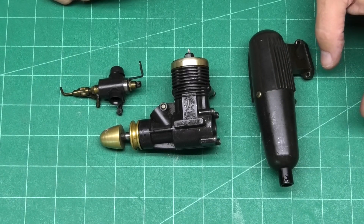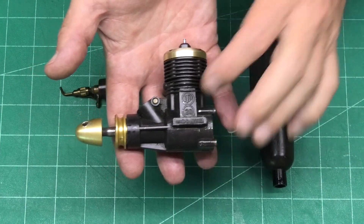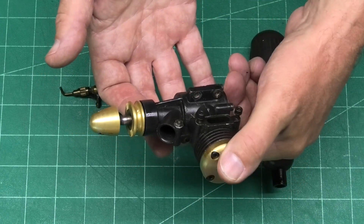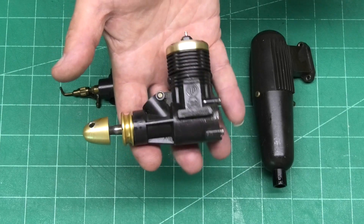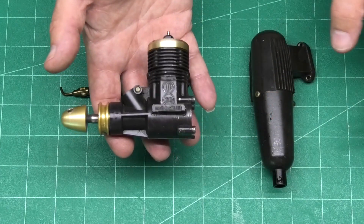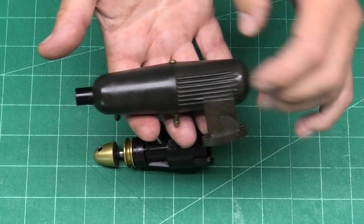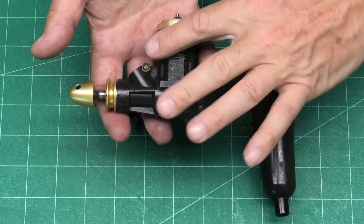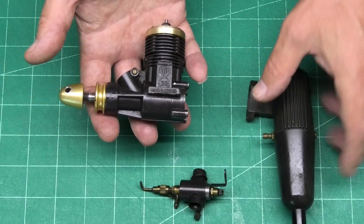We've got a really attractive engine to show you today. This is an HP20 with a lovely powder-coated finish and this gold anodising — really, really attractive. This one's a little bit mucky and needs a little bit of a clean-up, but I'm sure it will clean up lovely. And it's quite nice that the carb and the muffler have got the same kind of powder-coating. You often see engines that are coloured like this, but not with the carb and the muffler, so that's really, really nice.